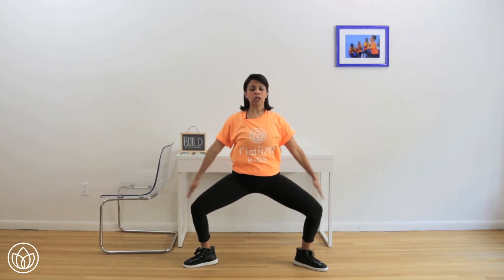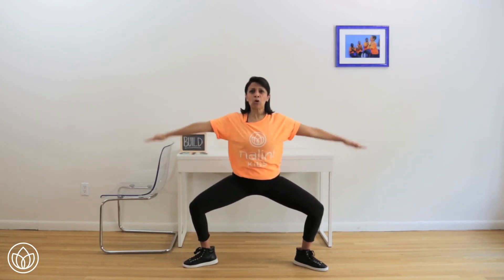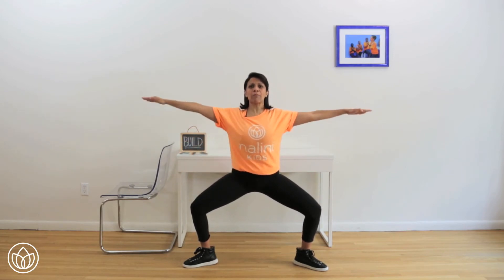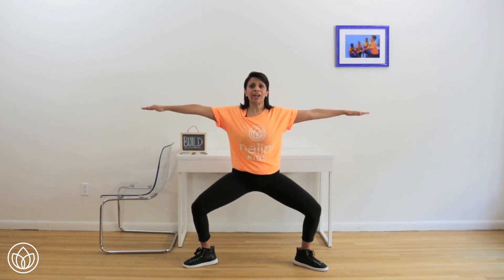Combination legs and arms. Can you bring your hips lower? And up — bend those knees. Four — open up the knees more. Five, up. Six and up — think posture. Seven, up. Three more. Eight and up. Two more. Nine. One more, hold right here.